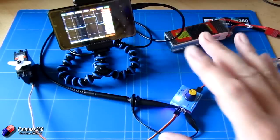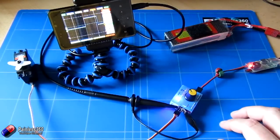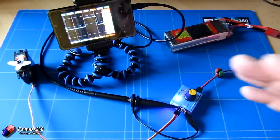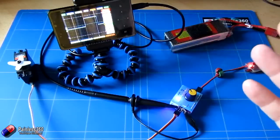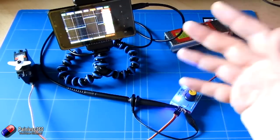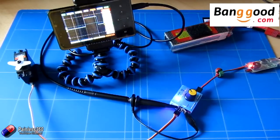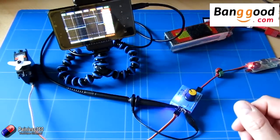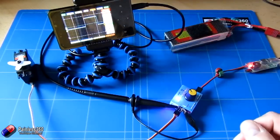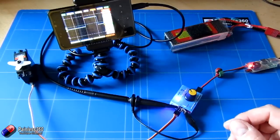I just wanted to show this to those of you who have an electronics background but might not have access to an oscilloscope anymore. If you're thinking of getting one, absolutely go and have a look at this — I've been really impressed, and the fact it's so small, portable, and does such a good job has just blown me away. I love this hobby. Thanks very much to banggood.com — there's a link in the description. I'd recommend ordering another set of logic probes so you can use both channels, using one as a trigger to view the waveform on the other.